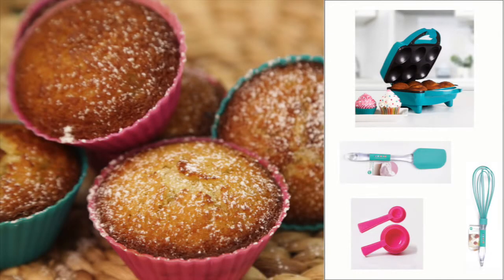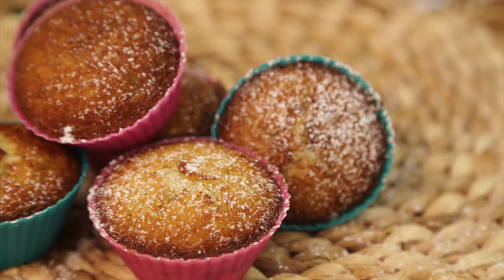These muffins are a great morning pick-me-up. Make sure to shop the rest of the items used to make this episode of Holstein's Kitchen. See you next time.